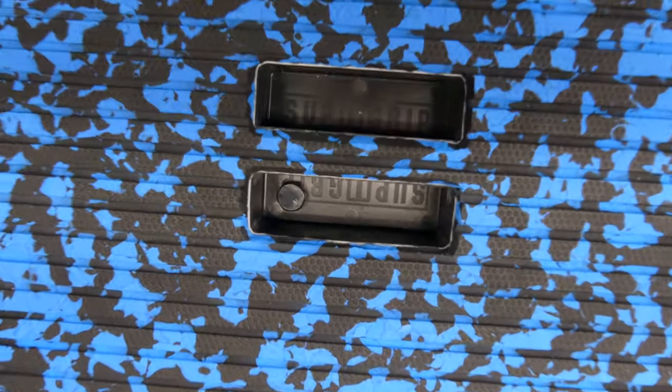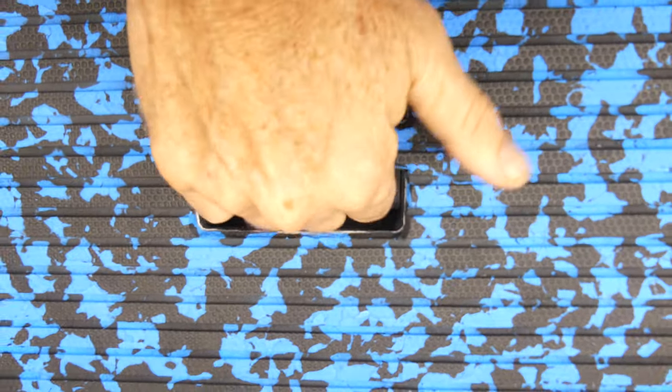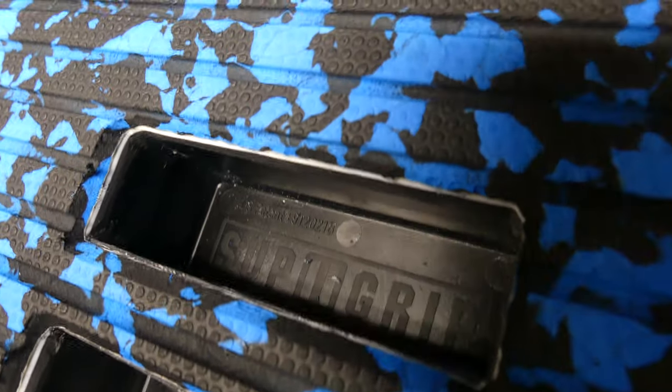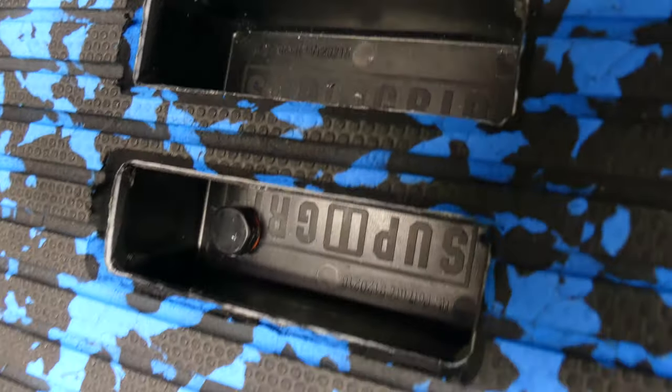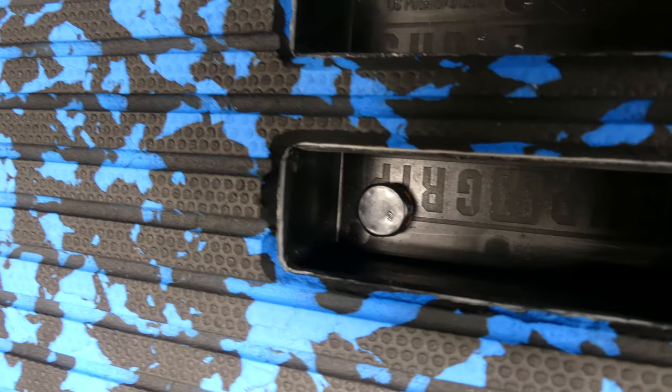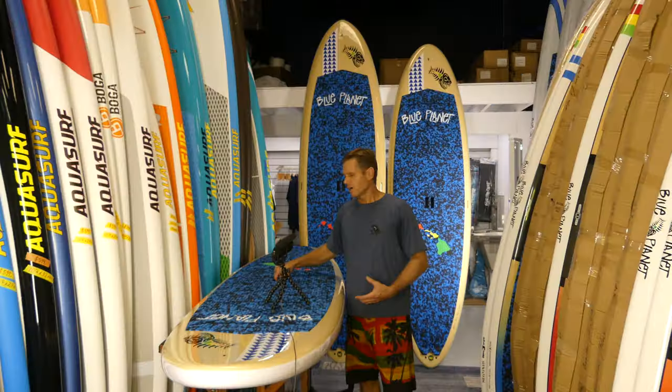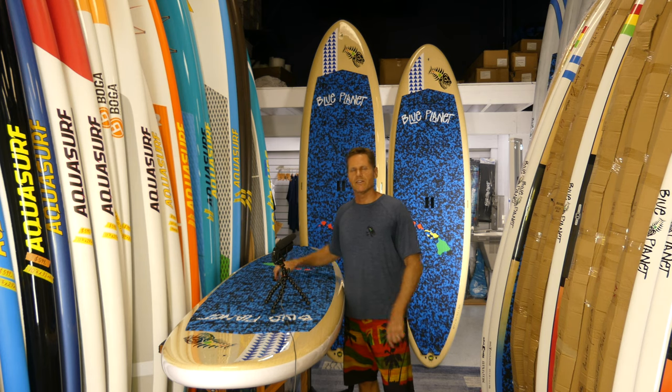Our handle makes it very easy to carry the board. It's our patented sub grip handle which allows you to wrap your fingers around the handle. We patented this several years ago and it's available in all Blue Planet boards, including the Tough Tech. It has a rubber grip on the inside which makes it very grippy. You can also lock the board with a steel cable wrapped around the handle.